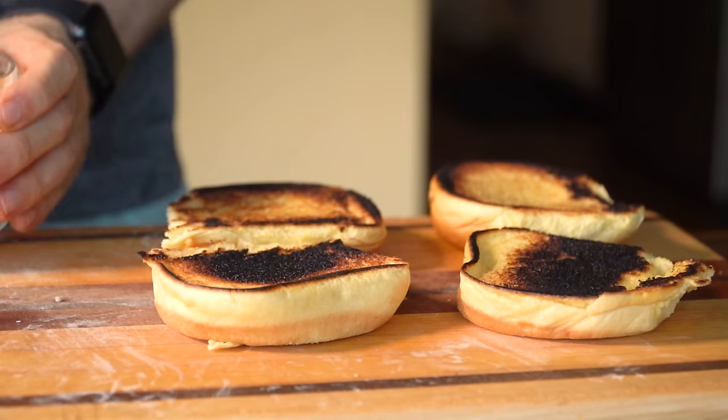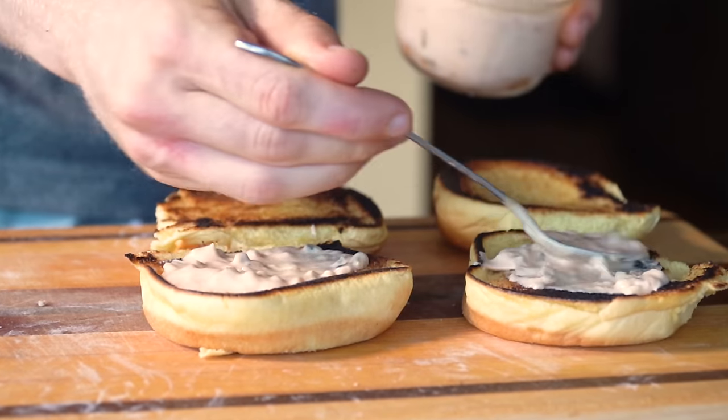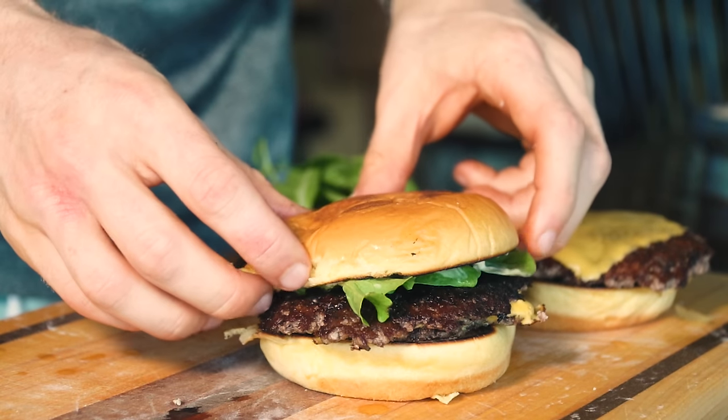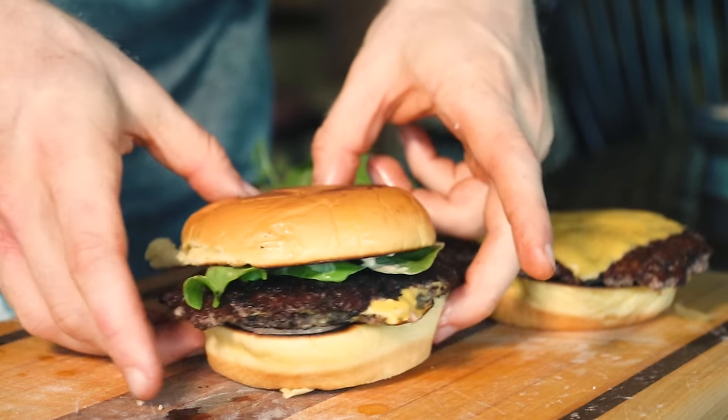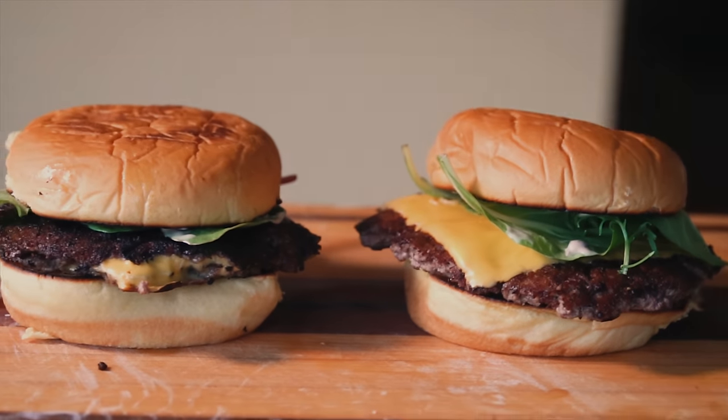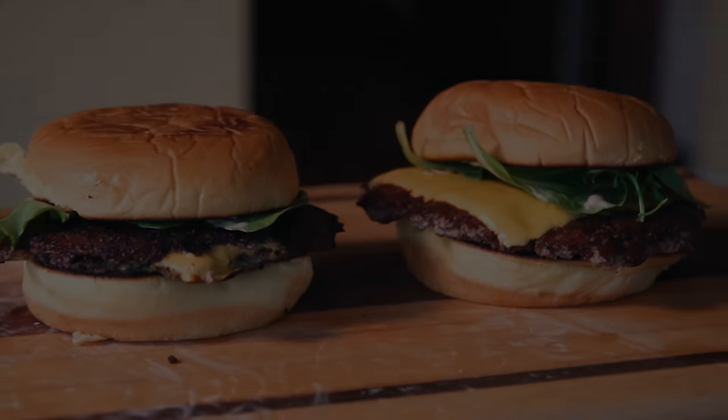Whether you are brand new to Smashburgers or want to know how to make them better, today I will be giving you the complete guide to Smashburgers: why they taste so good, what key chemical reaction is in play, and how to construct what I think is a pretty perfect Smashburger.